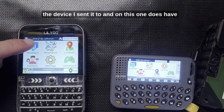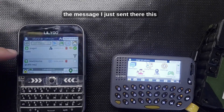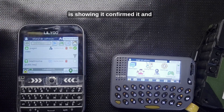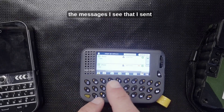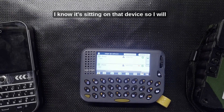This is the device I sent it to — it does have a touch screen so I can see the message I just sent. It confirmed receipt, and if I look back on the Pager at the messages I can see I sent 'video' and it was confirmed, so I know it's sitting on that device.